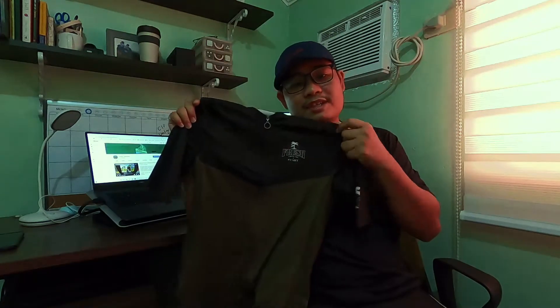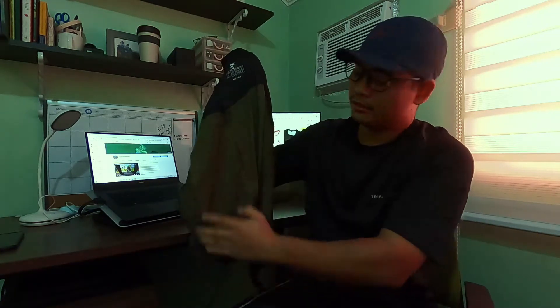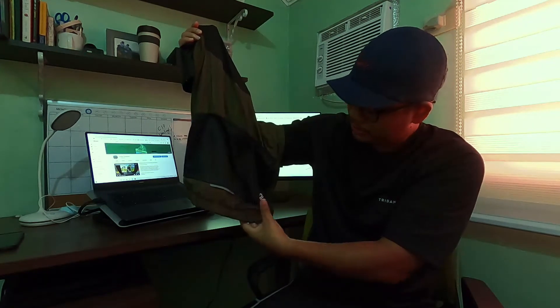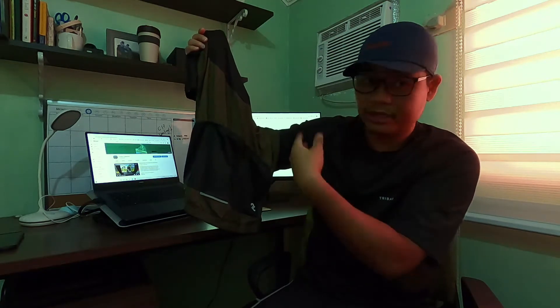This is the Fresh From The Start design. Beautiful color — dark, with something green. Same specs: it has a reflective element, a side pocket, logo, and 3 pockets plus a hidden pocket.